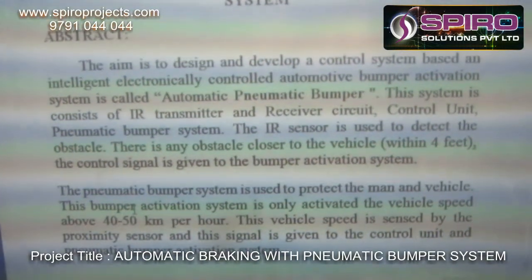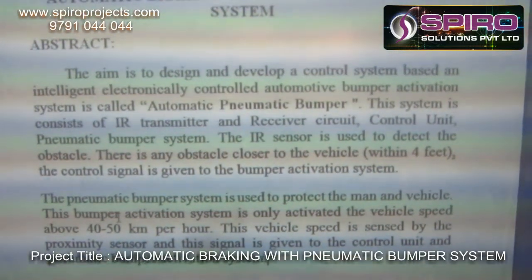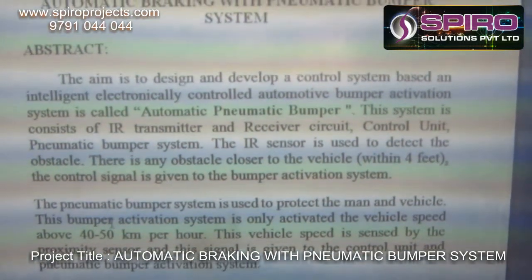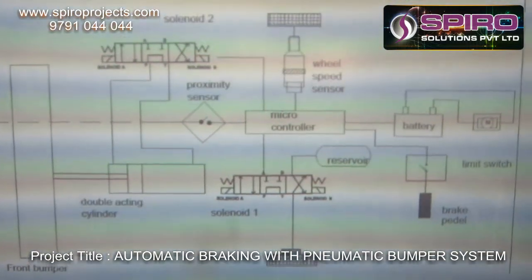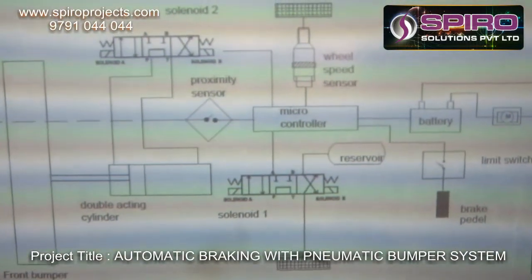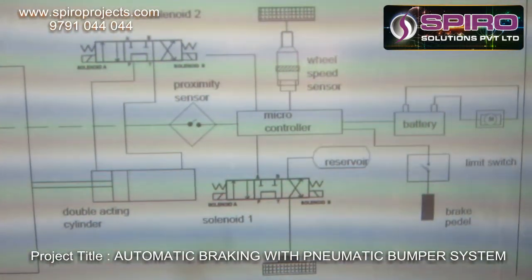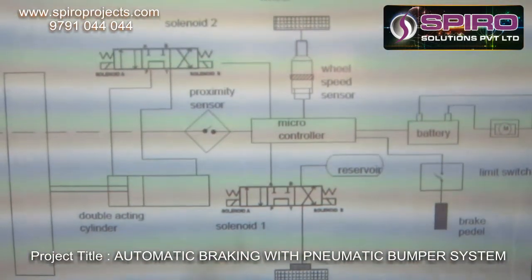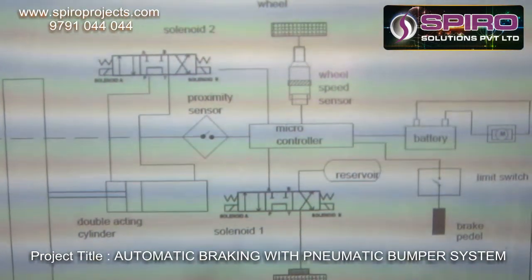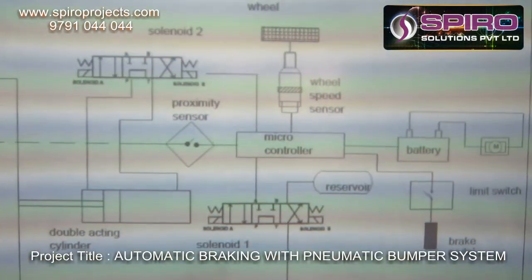The vehicle speed is sensed by the proximity sensor, and this signal is given to the control unit; the pneumatic bumper activation system will work based on these inputs. Coming to the basic setup of this project: the system consists of a microcontroller, as well as a limit switch, a reservoir, swirl valves, and a double-acting cylinder attached to the front bumper.